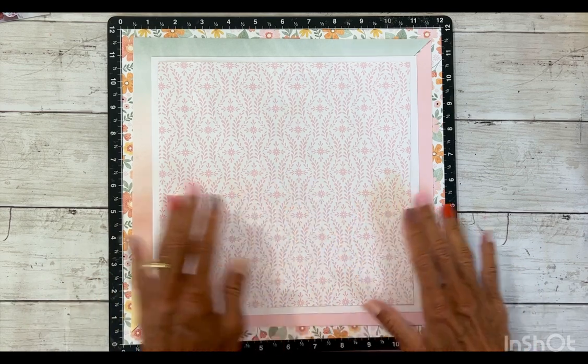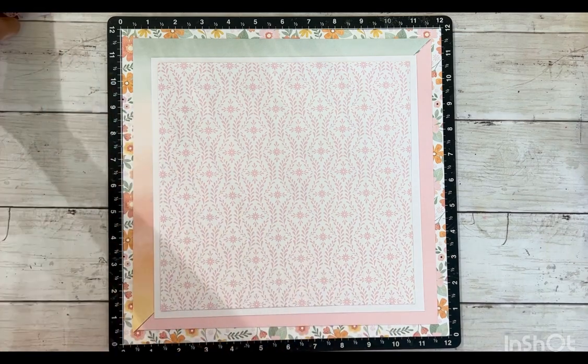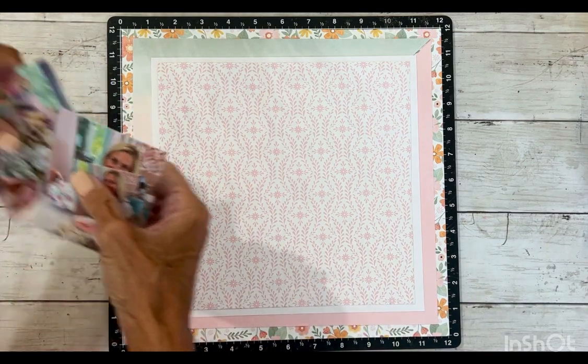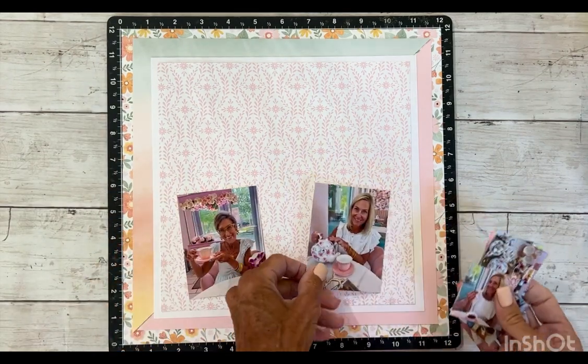I wouldn't have thought to pair Daisy Daisy with Memory Lane, but I really like it because when I put my photos up on it, I think it really accents very nicely.